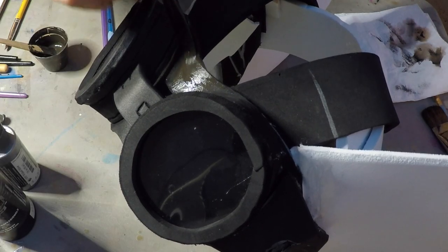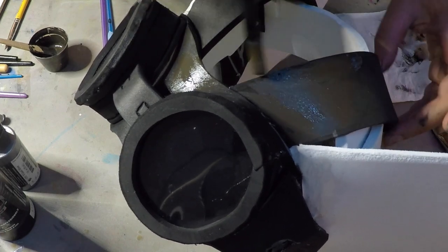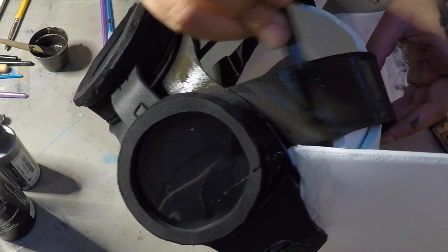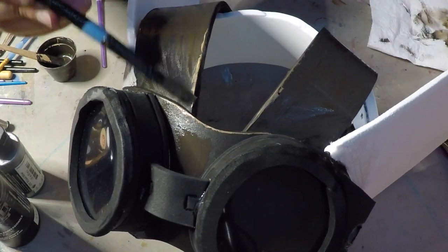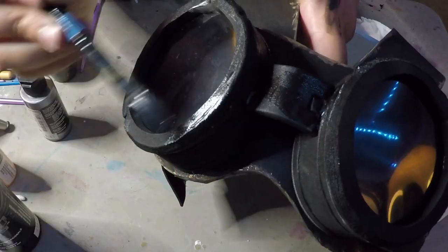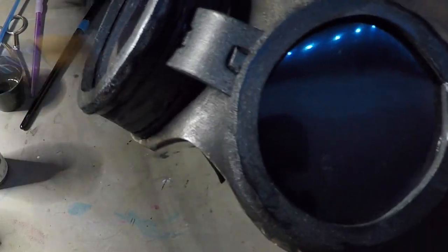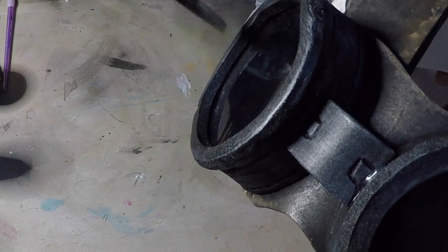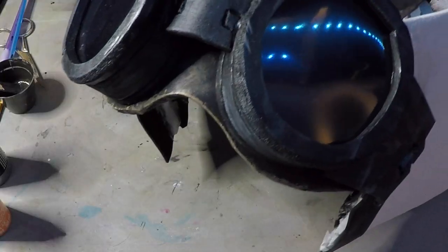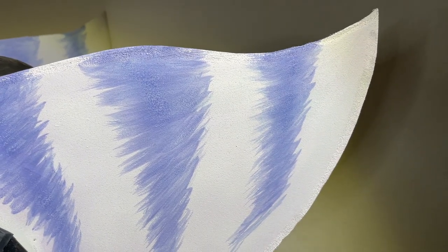Took two pieces of foam and adhered them under the goggles and down to the back strap. Time to paint — created a brown color since I didn't even have any, and once the straps and the piece behind the goggles were coated, used some ochre with that brown to create a mix to add a worn edge look, giving it more of a leathery material appearance. Made a silver and black mixture for the goggles so they're still dark but have a little metallic shine, then dry brushed a mixture of white and silver to add scrapes to the edges.